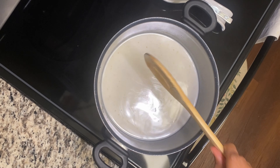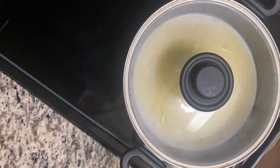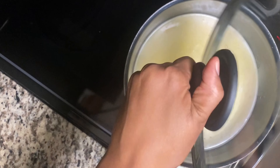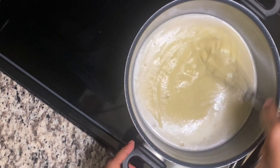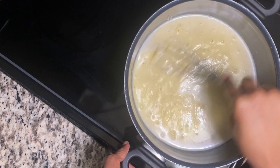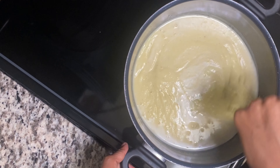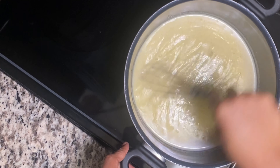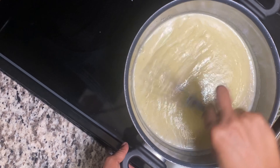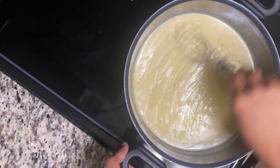I'm going to cover my pot now. After five minutes, you check on your porridge and whisk again, because you don't want any lumpy porridge. For the 15 to 20 minutes that you have it cooking, every five minutes you check on it and whisk. Your porridge will be nice and smooth — you don't want to be drinking your porridge and have lumps in your mouth. You don't want that.